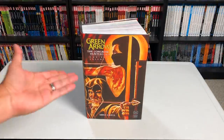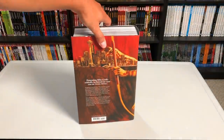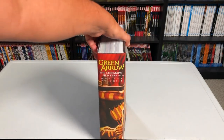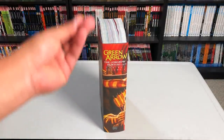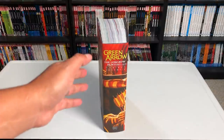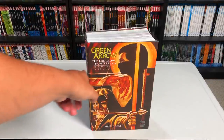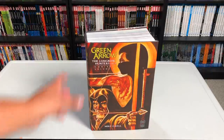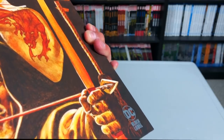Welcome back everybody. Now this Omnibus is one of my most anticipated Omnis of 2020. For a while I thought it was going to be cancelled — I was a little afraid that DC might have cancelled this — but here it is. It was one of my most wanted Omnis that I did a video on last year. I even mapped it out, and there's actually more in here than the way I mapped it out. Green Arrow: The Longbow Hunter Saga Omnibus Volume 1.